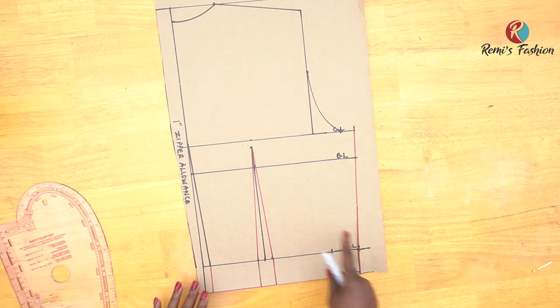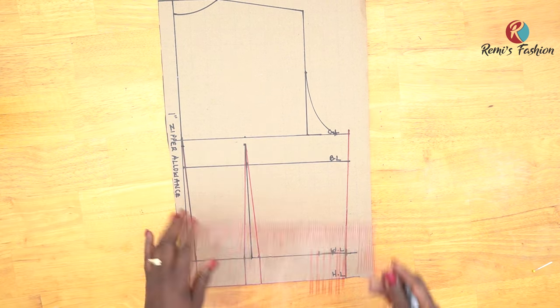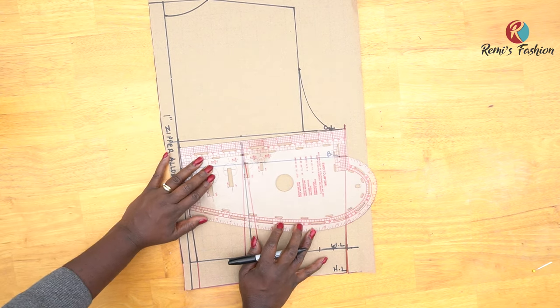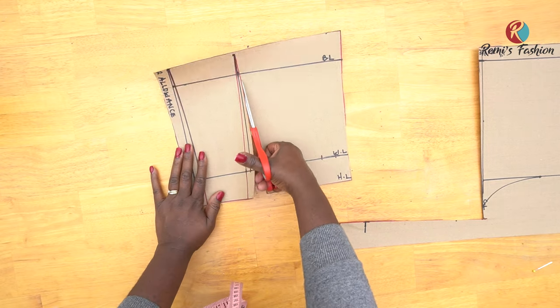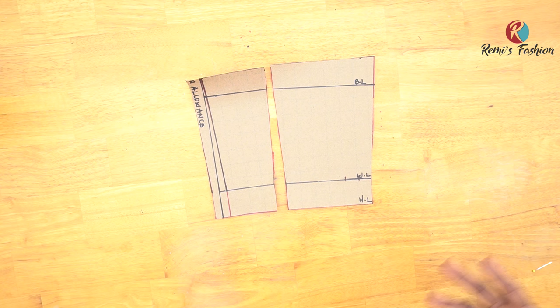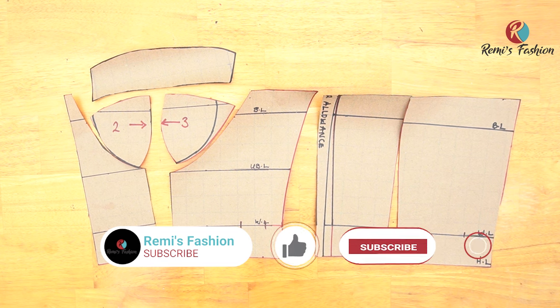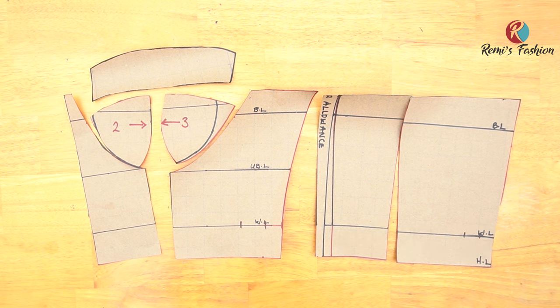For the back pattern, you can cut it as is, or come down by half an inch from the zipper side and connect to the other side with a curve or straight line — whichever look you prefer. These are the pattern pieces for the back; I cut out the dots completely. Don't forget to add sewing allowances. So this is the back and this is the front — our complete three-part corset pattern. I hope this tutorial was helpful. Please give a thumbs up, subscribe, and share. If you have any questions or suggestions, I'll be in the comments below. Thank you for watching — see you in my next tutorial!